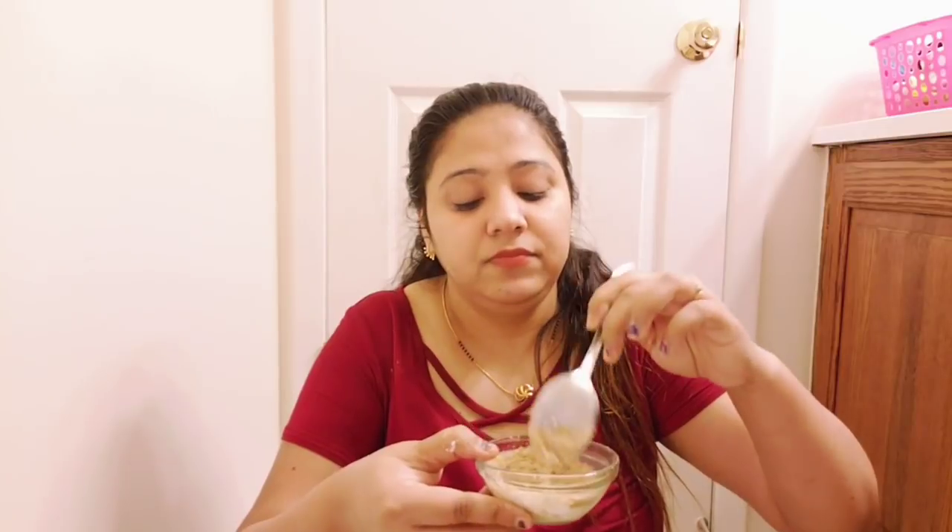You can buy multani mitti from any company — any brand will work. Now I will add 2 to 3 drops of lemon juice. Many people say lemon juice is not suitable for their skin, so you can substitute lemon juice with tomato juice.